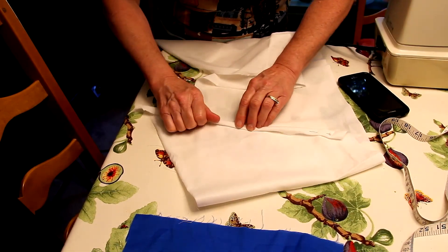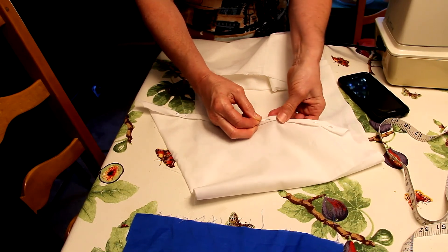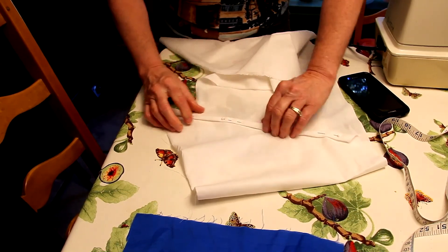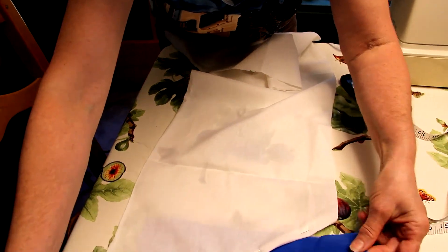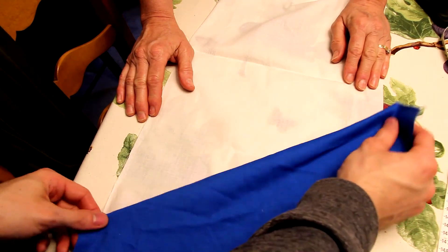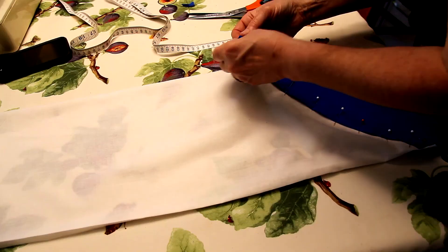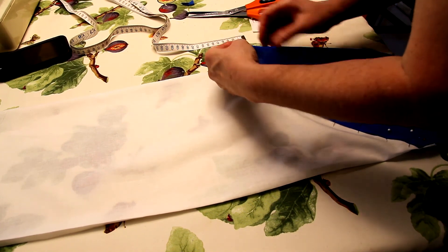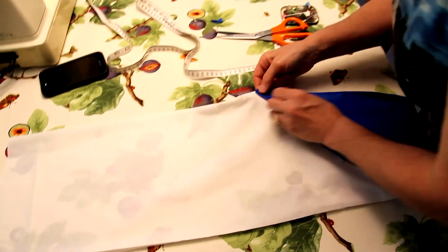What we're doing is taking the cut edge, folding it over once, then folding it again, and then pinning it down. We're doing this to all the edges and then we're going to tack this together with some needles. We're going to use an iron to iron these creases to make it easier for sewing, and then use white and blue thread for the proper areas.